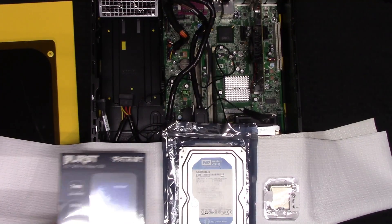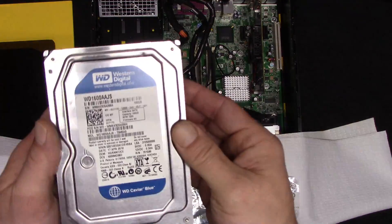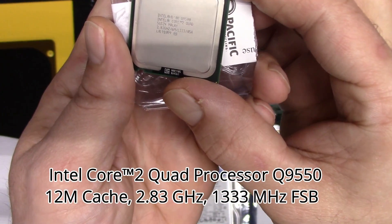For the upgrades: a brand new 120 gigabyte Patriot Burst solid state drive — that's around 24 bucks; a used 160 gigabyte Western Digital storage drive for five bucks; and a used Q9550 processor which was 15 bucks.